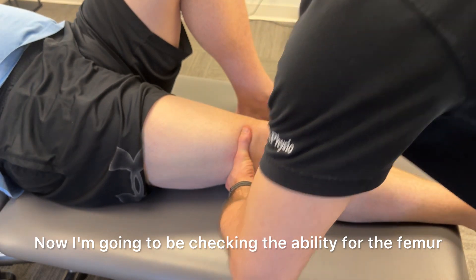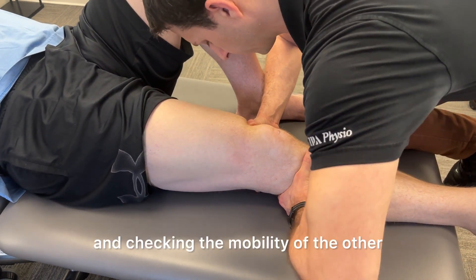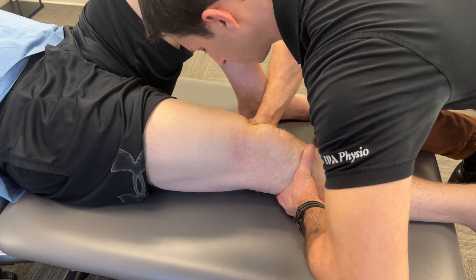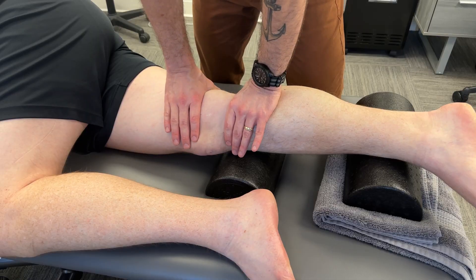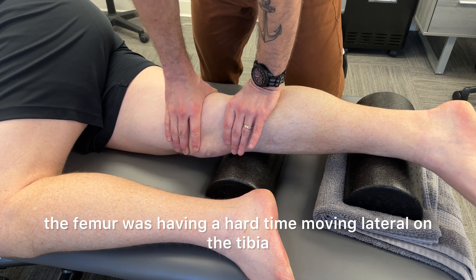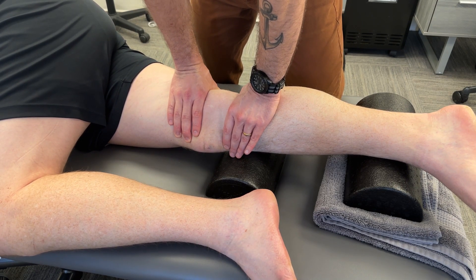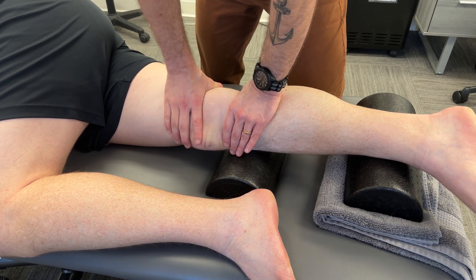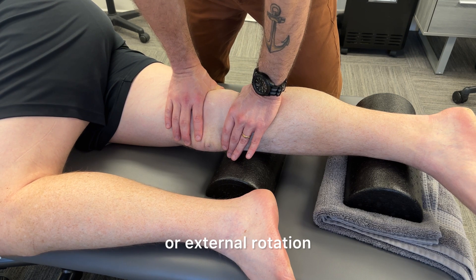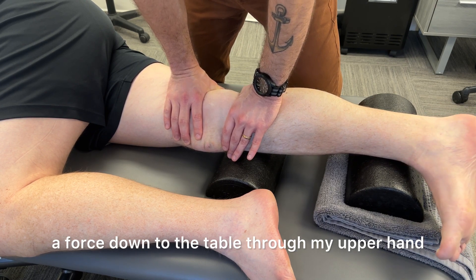Now I'm going to check the ability for the femur and tibia to shear in the frontal plane — side to side — blocking one bone and checking the mobility of the other, and the end feel to determine if it's hard or springy. The femur was having a hard time moving lateral on the tibia, so I'm using foam rolls and different fulcrums to block the tibia. As I stabilize it with my bottom hand, I'm checking for the ability of that femur to shear laterally with internal or external rotation — and sure enough it's hardest in internal rotation as I create a force down to the table through my upper hand.